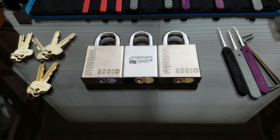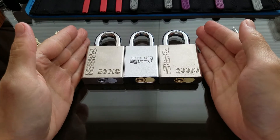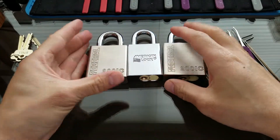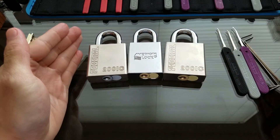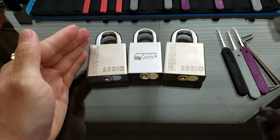What I have here today are three of my SFIC padlocks. Just in case you're wondering, SFIC stands for Small Format Interchangeable Core.